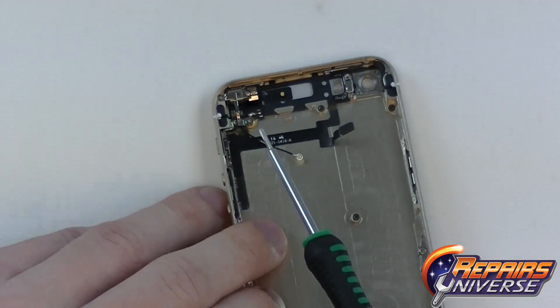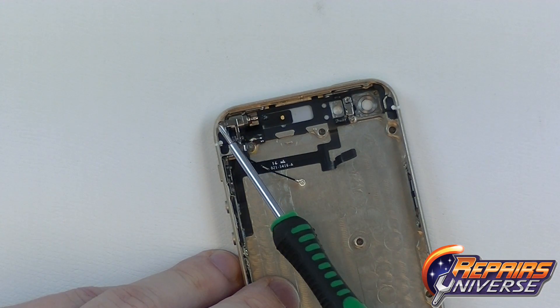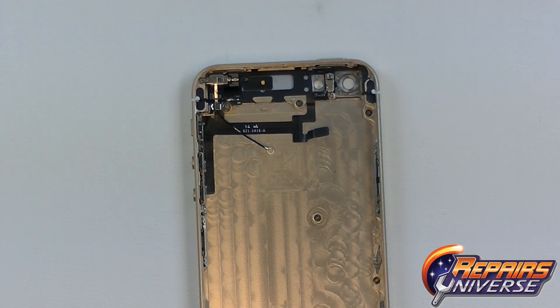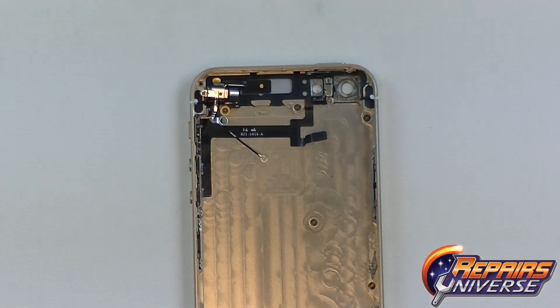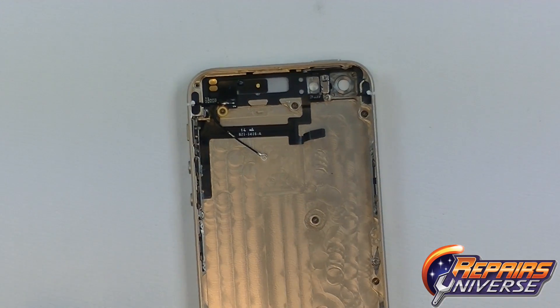At the top of the device, there will be three small Phillips screws holding in the vibrate motor. The first one will be located up on the top of the housing, then there's one to the left side and one below it. Once all three of these screws have been removed, you'll be able to lift out the vibrate motor.